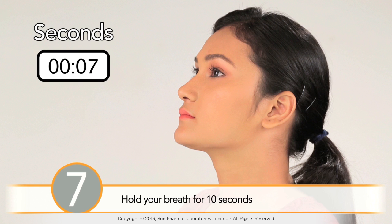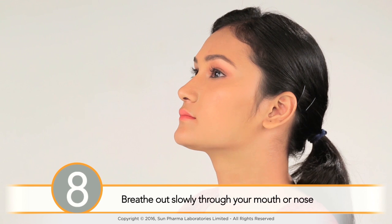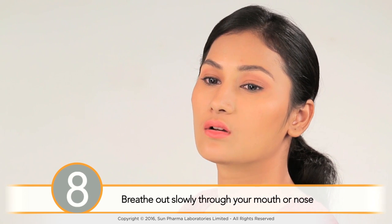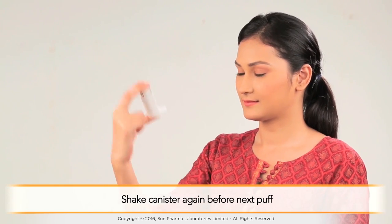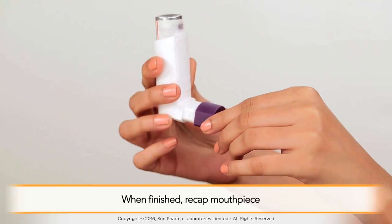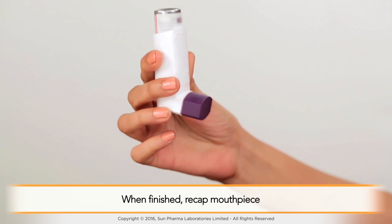Remove the inhaler from your mouth, hold your breath for 10 seconds, and then breathe out slowly through your mouth or nose. If you need a second puff, wait about 15 to 30 seconds between puffs and shake the canister again before the next puff. When finished, recap the mouthpiece. If your inhaler contains a steroid medicine, rinse your mouth and gargle with water after use, then spit out the water — do not swallow it.